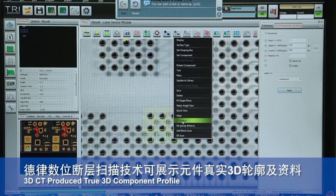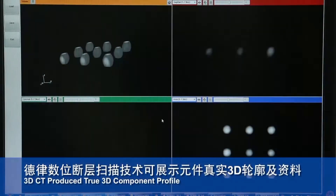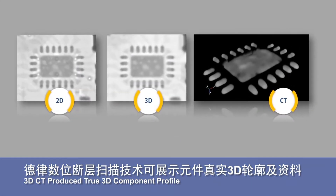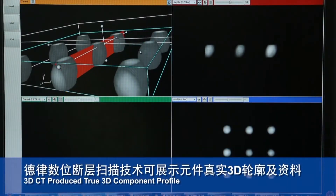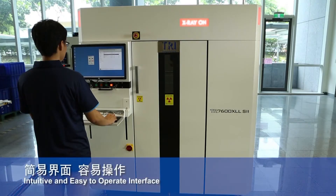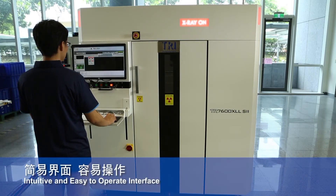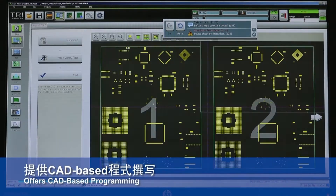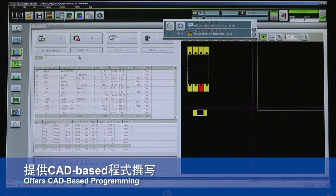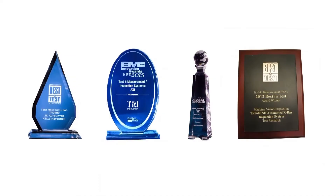In addition to 2D and 3D inspection techniques, computed tomography is capable of generating a full 3D profile and gives operators complete control to view and analyze suspect areas from any angle. With an intuitive repair station interface and easy programming, TRI AXI operators can manage inspection and analyze defects with confidence, a capability that has been recognized with several industry awards.